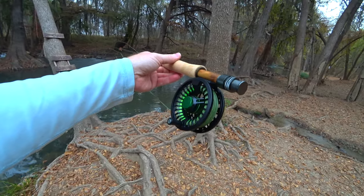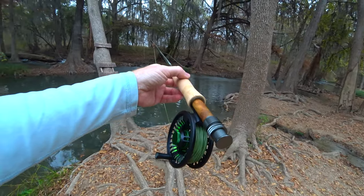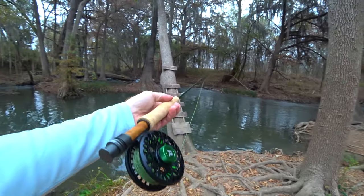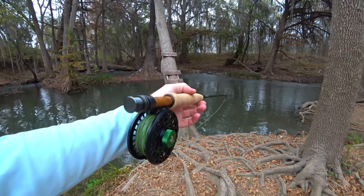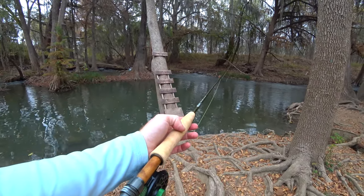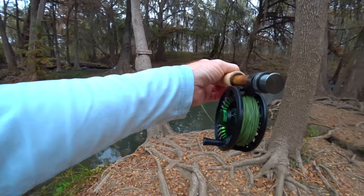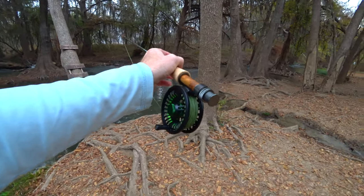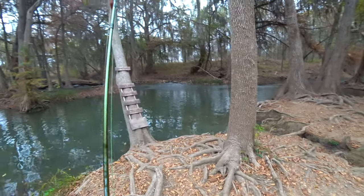This is technically their nymphing rod - a little bit of a fast action, tip-flex type rod. This reel has super smooth drag. I was already using it peeling some drag off, and my gosh, one of the smoothest drags I've ever fished with. It's a good setup too. The rod is a little under $300, and the reel is only $129 or something like that. Even a better deal if you guys use my discount.